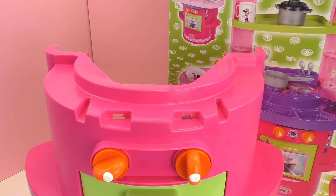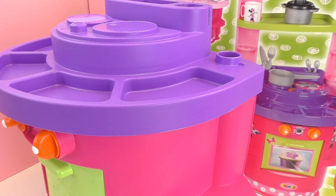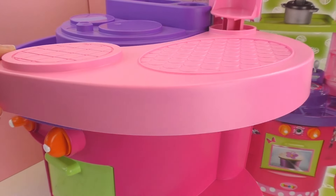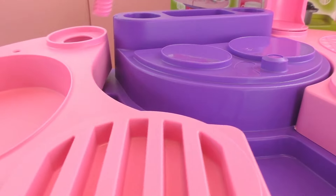Alright, and now we need to put on the top. So this is going to be the counter space. Next up, we have two sides. These connect and swing out, and it's the same on both sides.